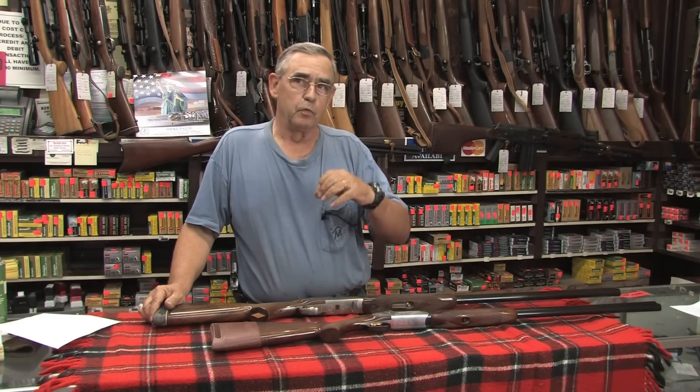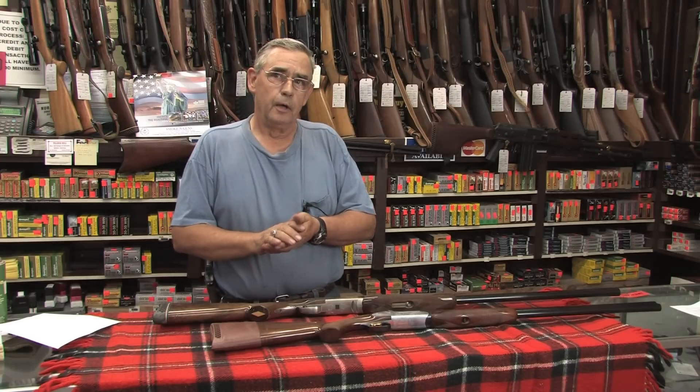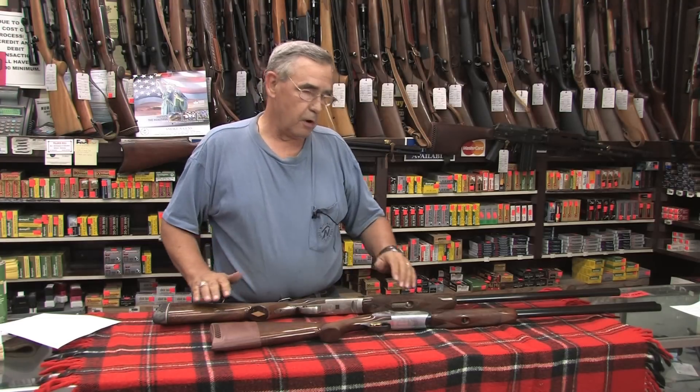Other things you can do is shop for and buy what they call reduced recoil shotgun loads. Those are loaded with a powder charge that still does the job, but it doesn't recoil quite so much. It's not quite as hot or strong a load, but it'll still do the job for you when you're hunting.